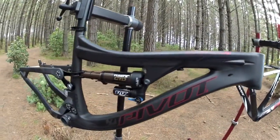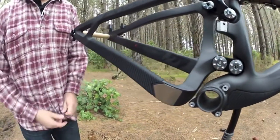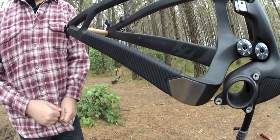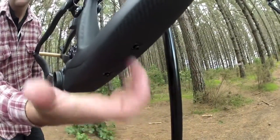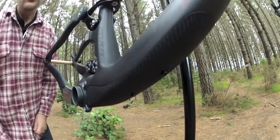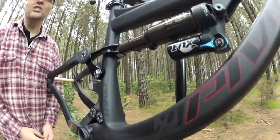One of the things we pay attention to on the Mach Series carbon frames that we produce is this rubberized leather. It helps protect the finish of the frame, but it also helps quiet down the frame ride. So as you're riding and trail debris shoots up and hits your frame, it's not going to damage it, but it also keeps the ride very nice and quiet.